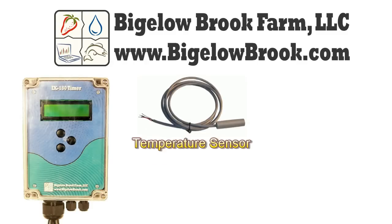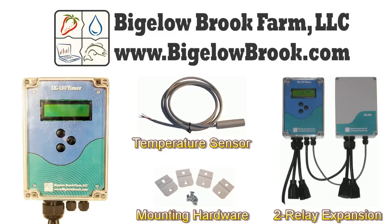For additional information about our timers and accessories, please visit our website at www.bigelowbrook.com.